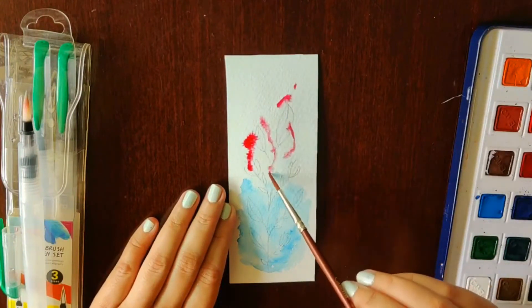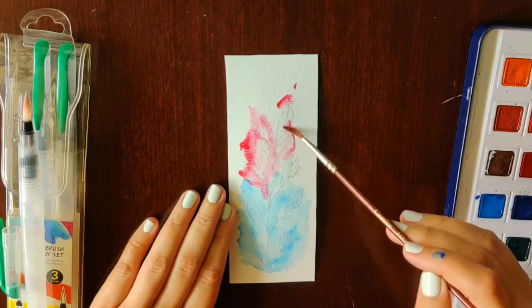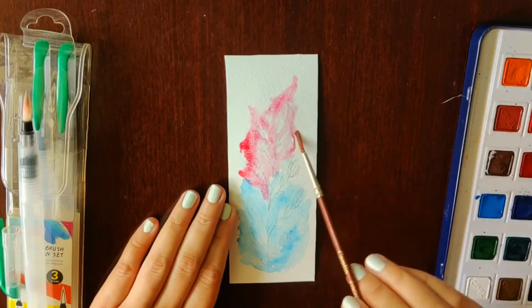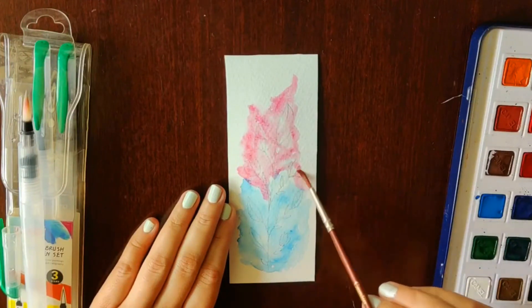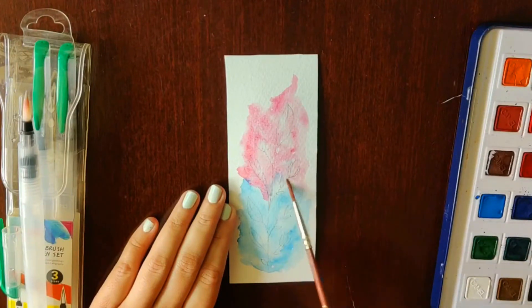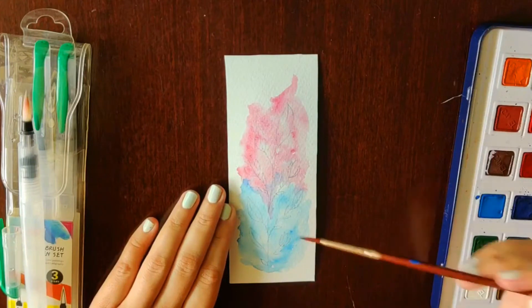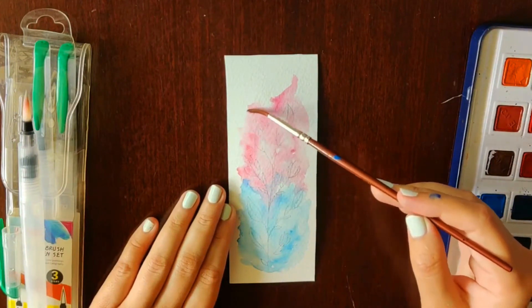I'm repeating the same thing at the top using this crimson pink color — same technique, spreading it unevenly. This looks amazing! A quick tip: if you've put a lot of color in one spot, just go over it with water and spread it around. Since it's just a watercolor background, anything you do will look nice. I'll let it dry out for a bit — you can also dry it with a hair dryer.